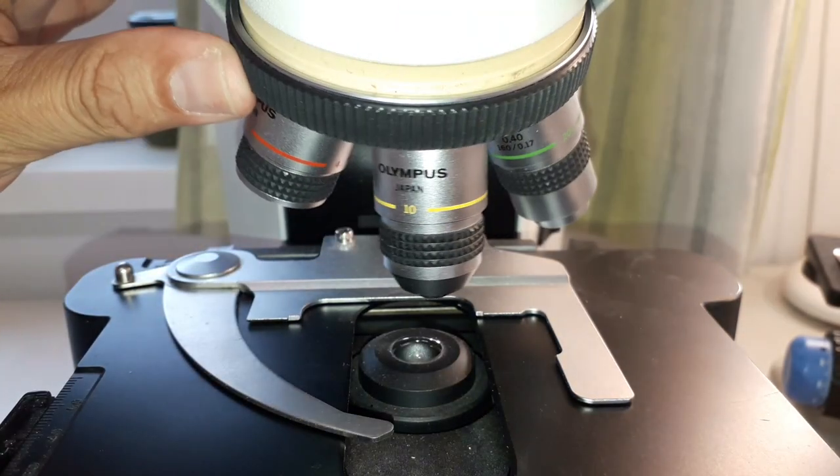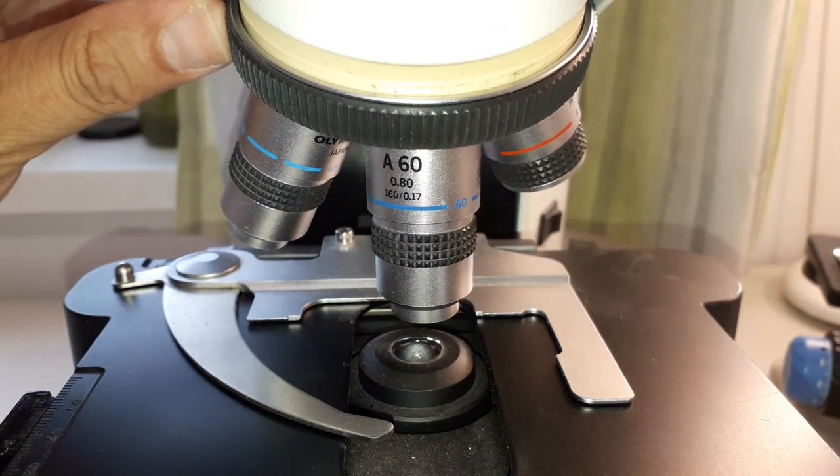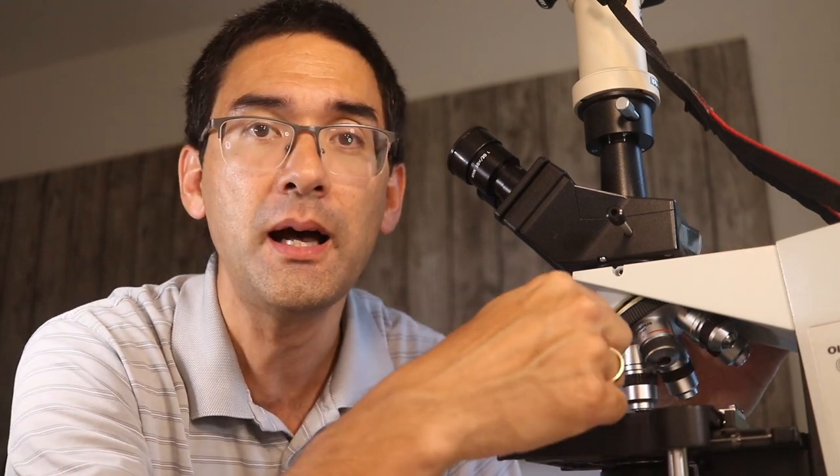I also have a 20x magnifying objective, which most microscopes do not have — they often jump directly to 40x. I also have a 60x, which is also not so common, because very often they attach a 100x oil immersion objective for maximum magnification. I personally think there's a marketing reason behind that — it's easy to sell microscopes with a very large magnification. I do not consider the oil immersion very useful for the things I'm observing, so I've disconnected my 100x oil and inserted a 60x instead.